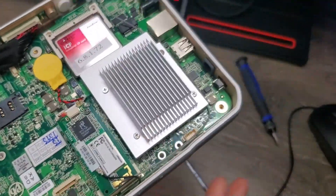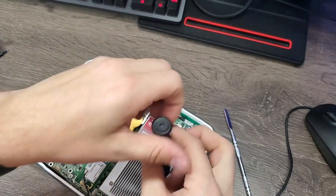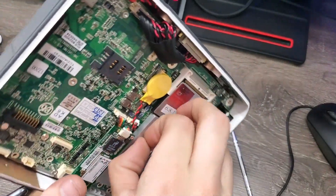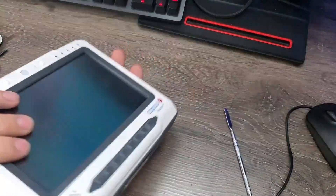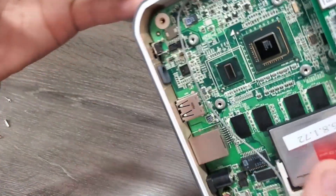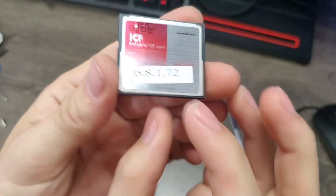I tried to remove the CF card but the heat sink is in the way, so I'm going to take that off. Let's take a look at what processor is in here. There we go — there's that tiny little processor. I accidentally damaged the camera port, but it's not being used so it shouldn't matter that much. And that is a cute little 4 gigabyte flash card.